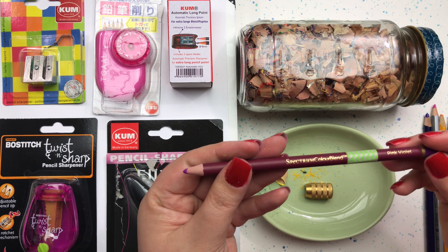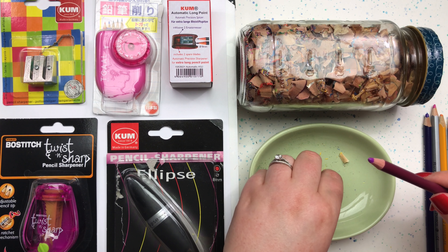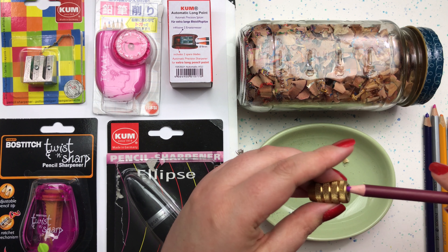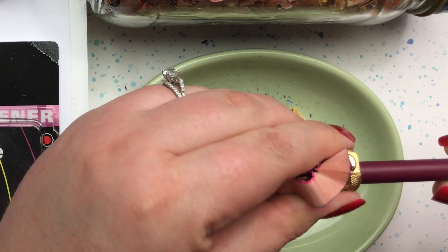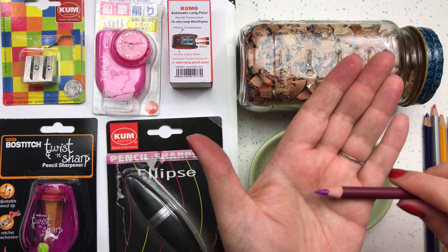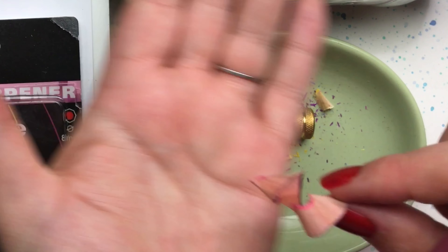This is a Color Blend pencil by Spectrum Noir. It has a larger barrel to it, so let's see how this pencil sharpener handles a pencil like this. It's a beautiful curl that comes off of it — that's a good sign of a very sharp blade. And look at that curl we got!